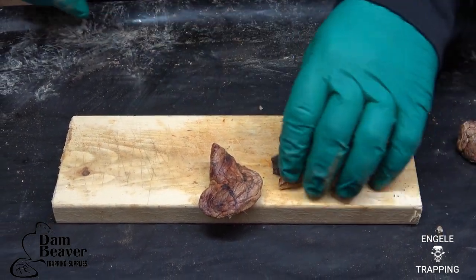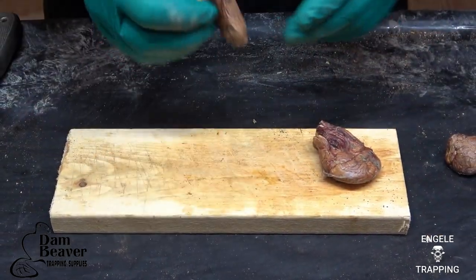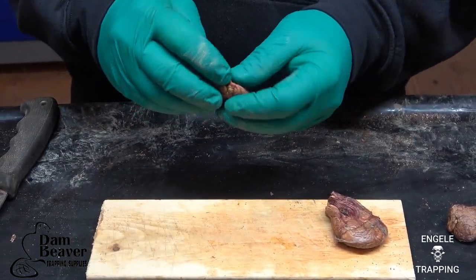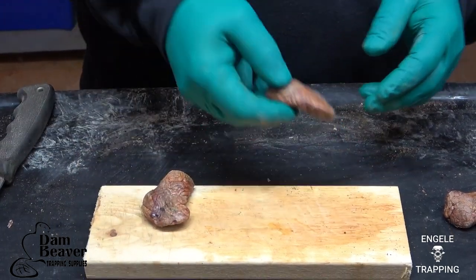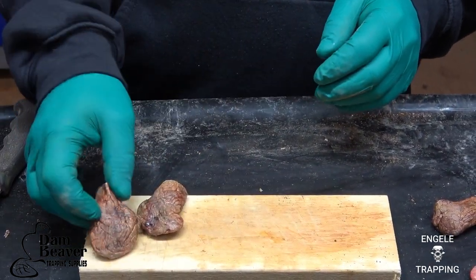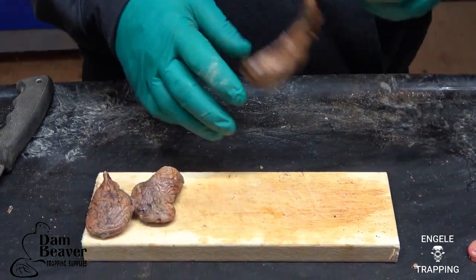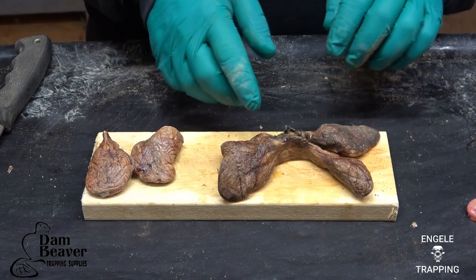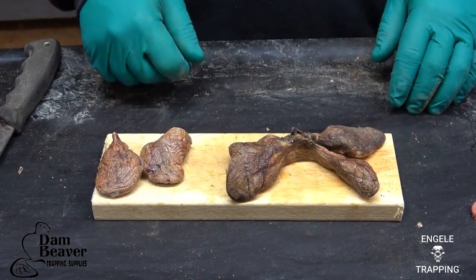When I take the casters out, I try and clean them, because you want to get all that membrane and everything off, especially if you're going to sell them, because you'll get downgraded to number two pretty quick. So what I'm going to do is I'll cut them up — I'll cut the membrane out of all three of these, cut them up, and I'll show you the next step.